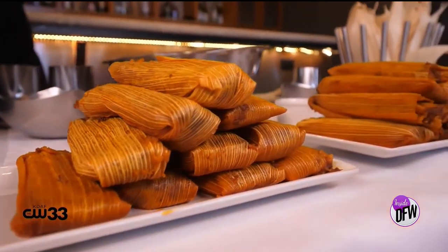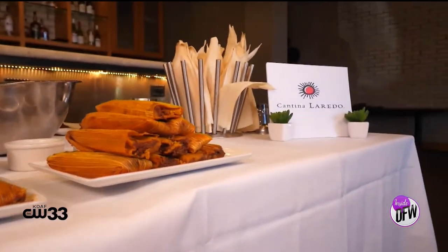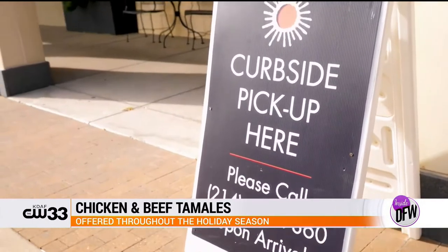Tell me a little bit about tamales and holiday season, kind of when you guys have them. So we offer our tamales — both our chicken and our beef tamales — throughout the holiday season. You're more than welcome to pre-order and pick up your order, and we'll have it ready to go.